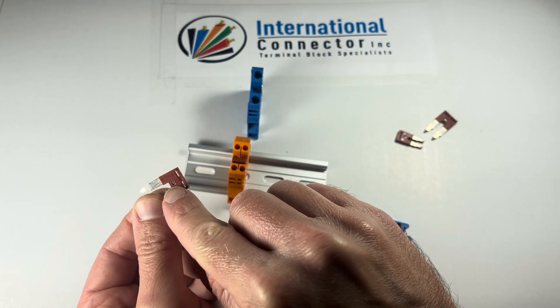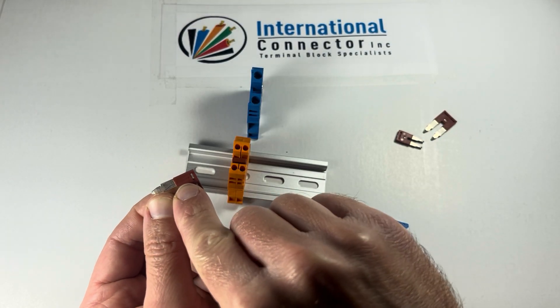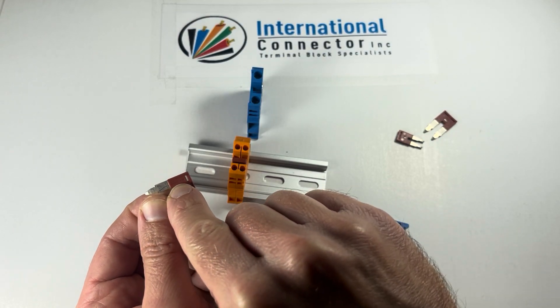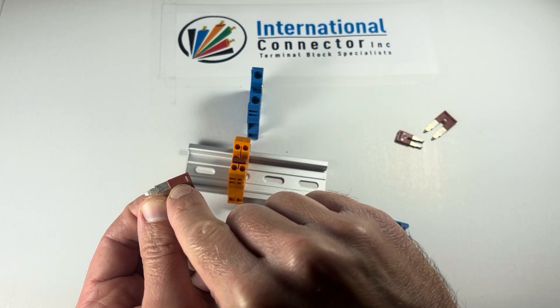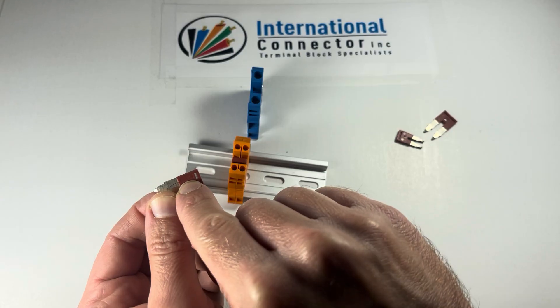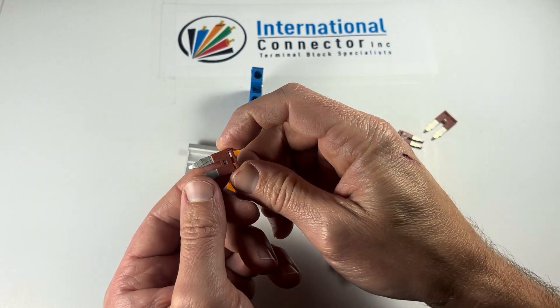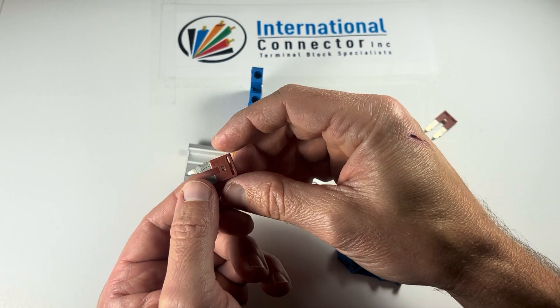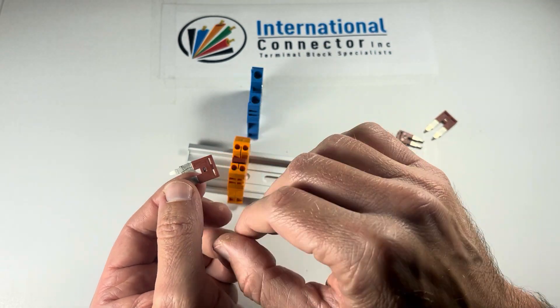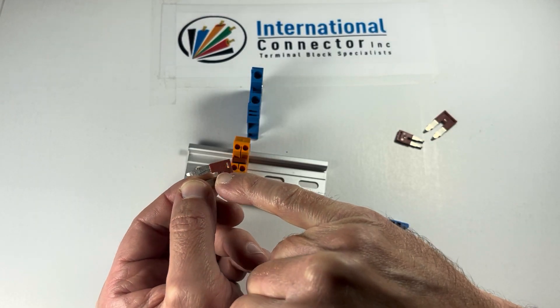These are also printed on the jumper itself. This is a DSS6N-02P. That '6' is going to be the key in the part number. The '02P' means it's a 2-pole. If it was a 10-pole, it would be 10P; if it was a 5-pole, it would be 05P. The beginning of the part number gives you the size.